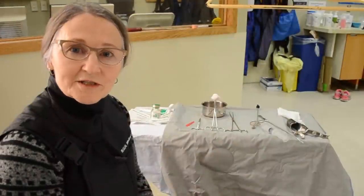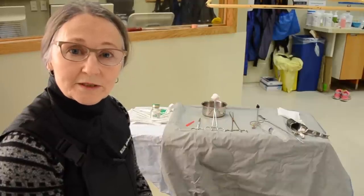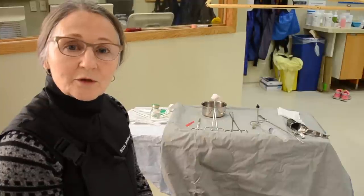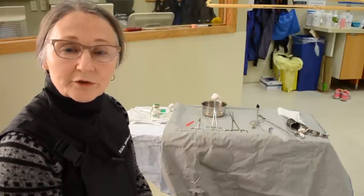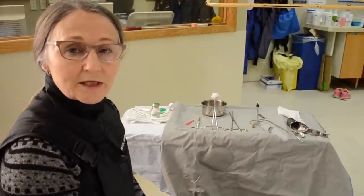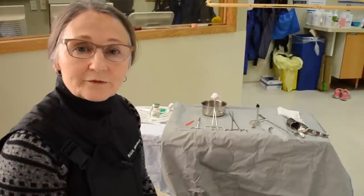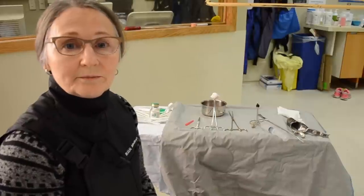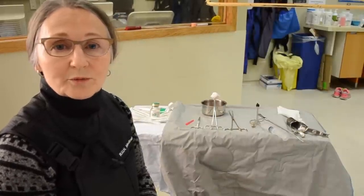Hi, I'm Dr. Donna Chisholm. We're at Royal University Hospital in the fluoroscopy suite in the radiology department. We're just getting ready to start with a hysterosalpingogram. We are using a hysterosalpingogram to investigate for patency of the oviducts, the fallopian tubes, and also to see if there are any polyps or fibroids.